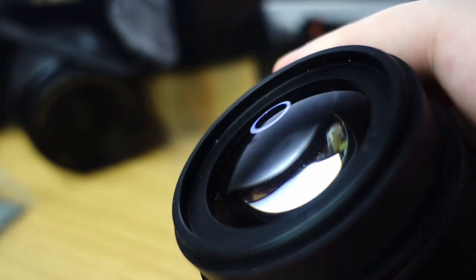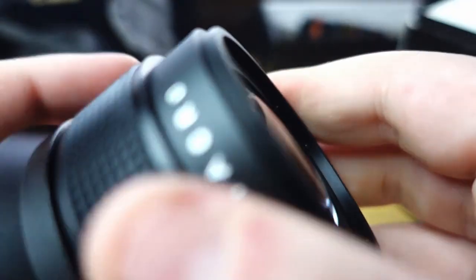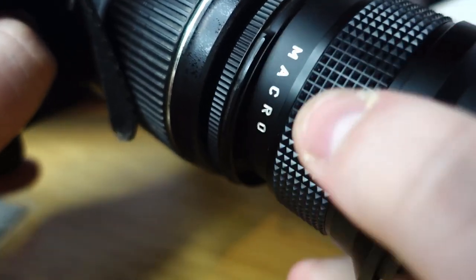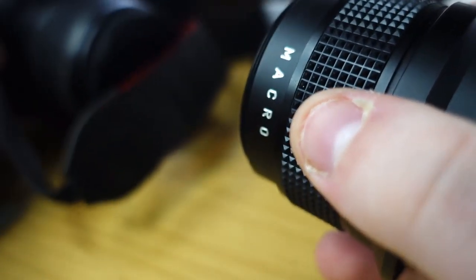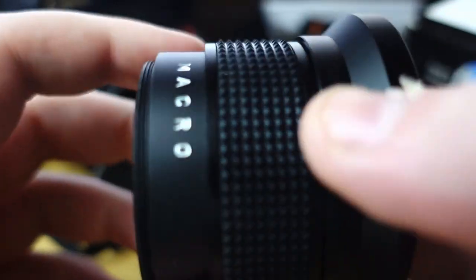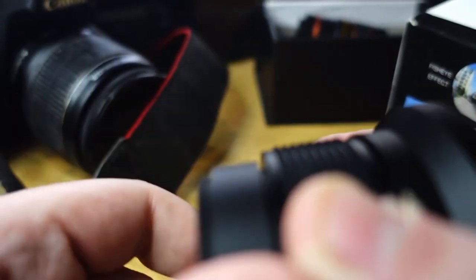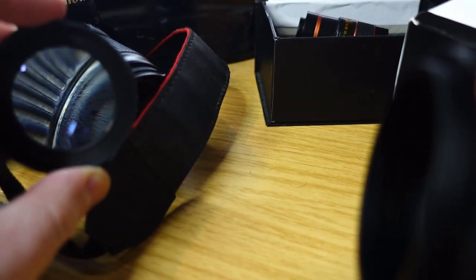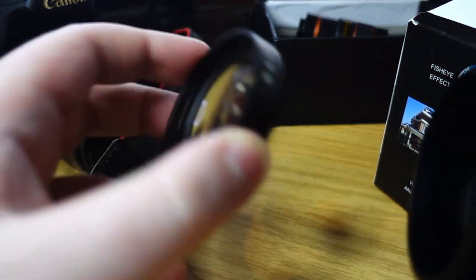This is intended to be screwed into the filter thread of a DSLR lens, like this. It sort of doesn't fit because I think it's too small on the Canon 18-55. But this also gives a nice wide angle. This has got another feature — if you unscrew this part, you now get a diopter, or a close-up filter, for macro images. It basically works the same as reading glasses or a monocle. You see in there — your nice big meniscus element.